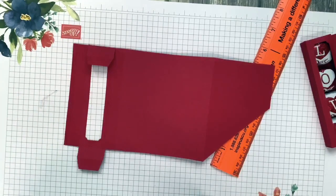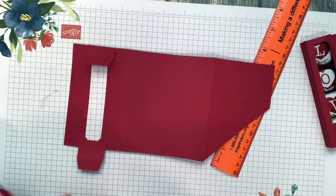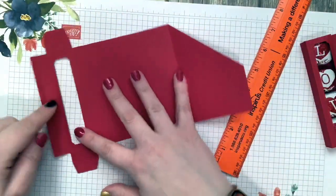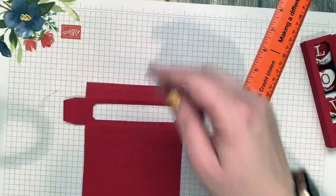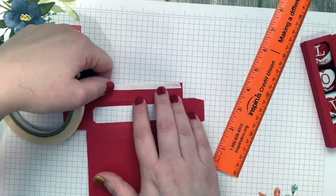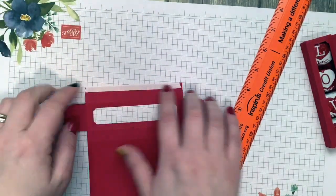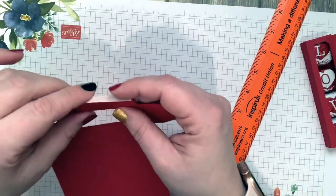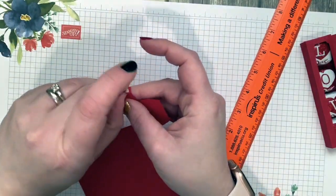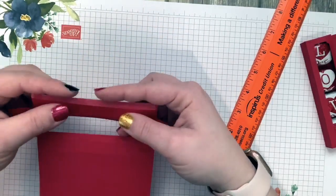This part would be done for you if you got the make-and-takes from me — I would cut that window for you. I do as much of the work as possible ahead of time so you have easy assembly. Everything I can cut out for you I do, unless it has to be stamped first. Now there's a tiny quarter-inch score line at the end where I'm going to put Tear and Tape, and we're going to build this little window box.